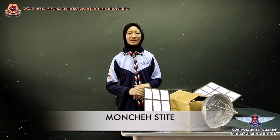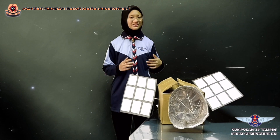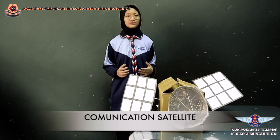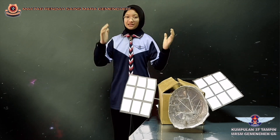This is the model satellite that I built, which is a communication satellite. A communication satellite is an artificial satellite that relays and amplifies telecommunication signals via a transponder. It creates a communication channel between a source transmitter and a receiver from different locations on earth.